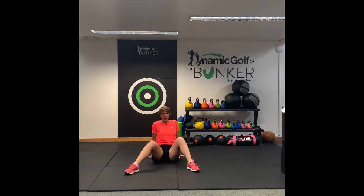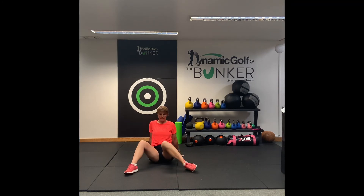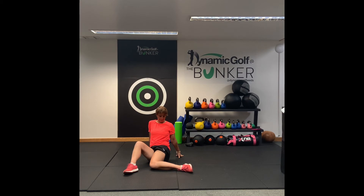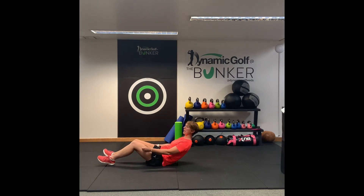Okay, one more each side, drop down. Back up, once more, and back up. Good. So we're just going to drop down and lay down on our backs now.